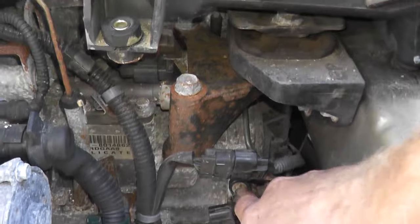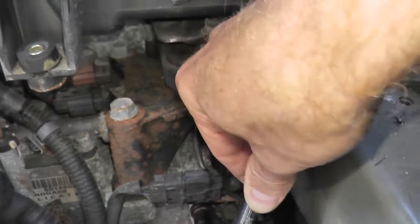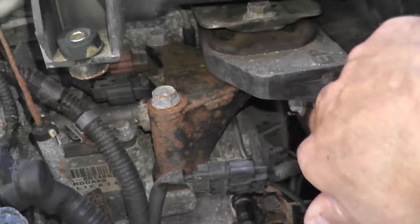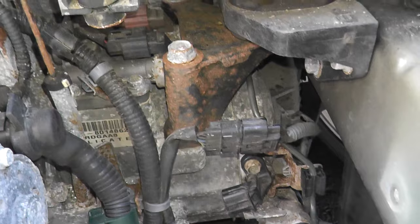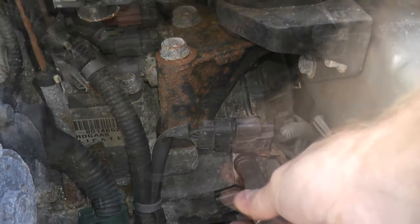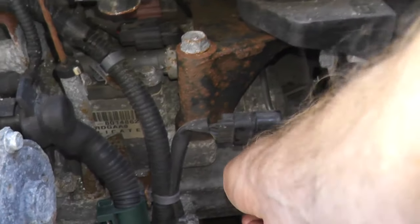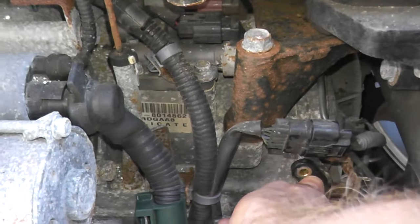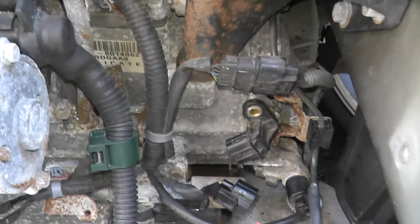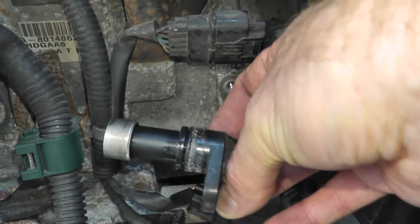These tend to be pretty sticky to remove because there's an O-ring in there that prevents transmission fluid from leaking out, so you'll probably need two hands. Right where my thumb is, there's a tab for the harness connector — press that down and push it back. With both hands I was able to wiggle this loose, and there's your old sensor.